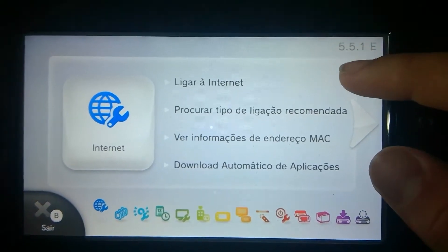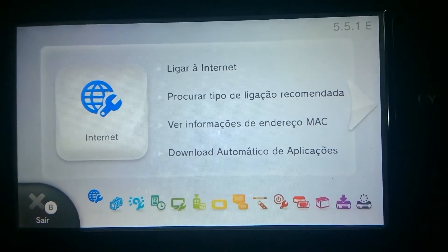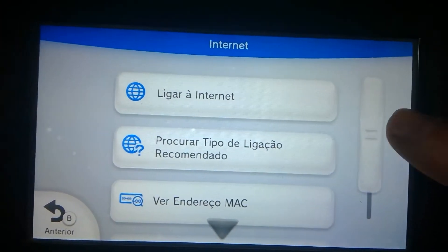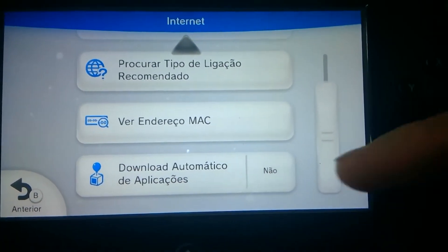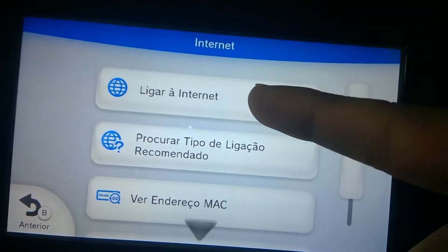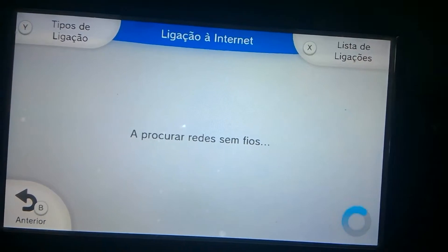I'm running 5.5.1, so make sure you're running that. Second, you want to disable automatic software downloads, or your console may get updated automatically and you don't want that.